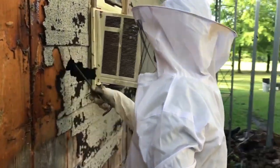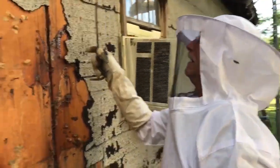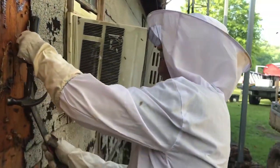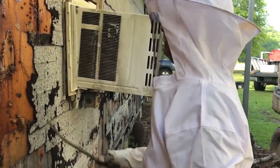I got me some help today — Steve Phelps. He's helping me out here. Now Steve is not a beekeeper, but he helped somebody with bees one time before, so he knows what he's doing.